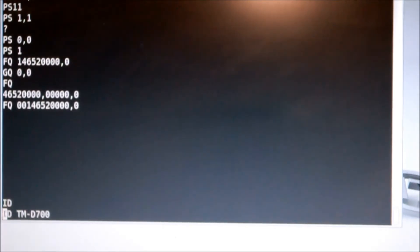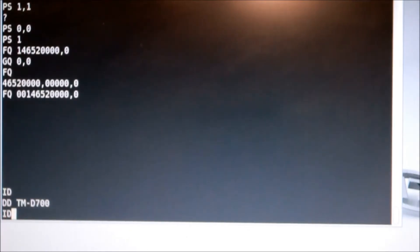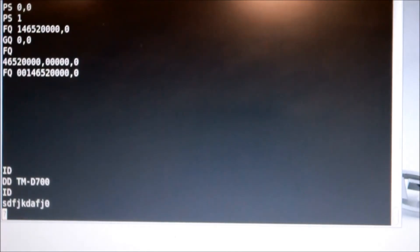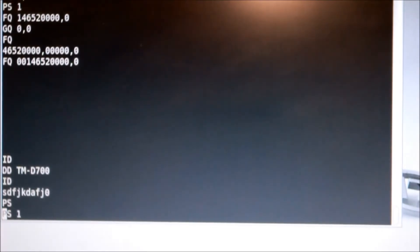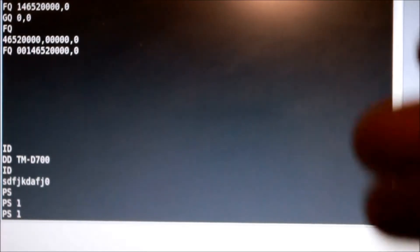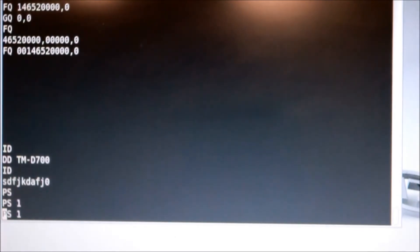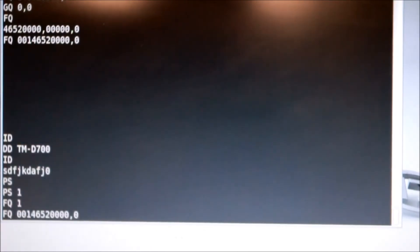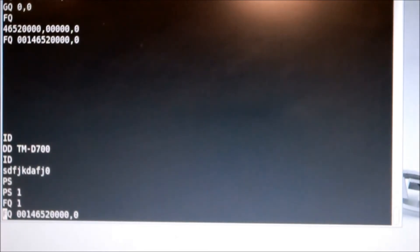Anyway, if you type ID, that will tell you what radio you have if you're connected via serial port. If you type junk, it will send back a question mark, meaning it doesn't know what command it is. PS tells you the status of the power supply, and to turn it on you hit PS1 — it actually turns it on if it were off, and then the whole thing is alive. If you type FQ in your serial port, that tells you the current frequency — you'll see there that's 146.520. There's a bunch of commands; you're going to have to look at about four or five different web pages, but they actually all work.